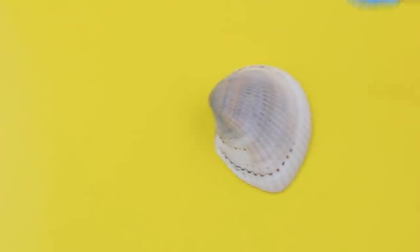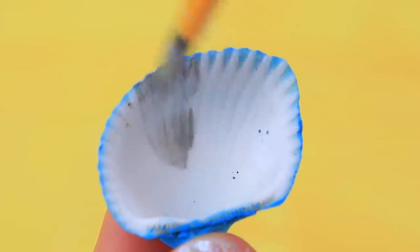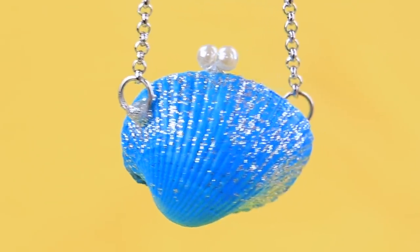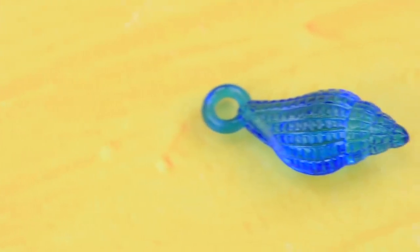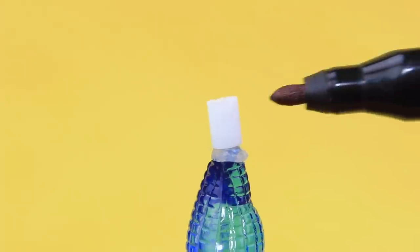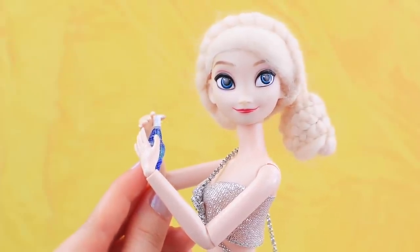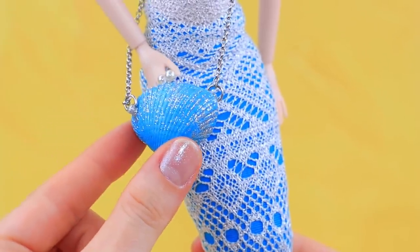Make a purse: paint the outside blue and the inside silver, then glue on an accessory chain and small rings. Elsa carries perfume in her purse! Take a plastic pendant and cut a piece of a straw, glue it to the bottleneck, and make a dot with a marker. 'I'll spray it a couple of times — I love this scent!' Elsa put her favorite perfume inside her purse.